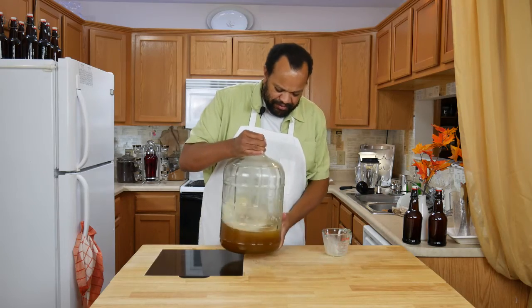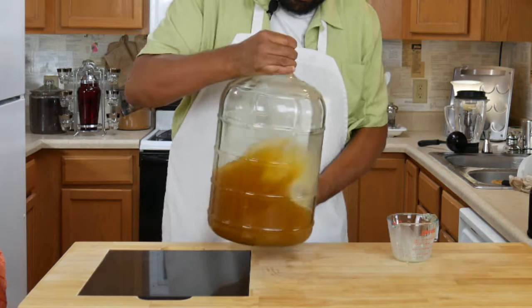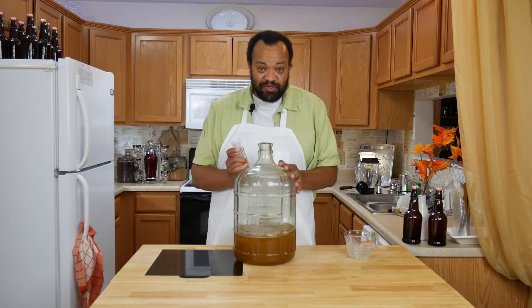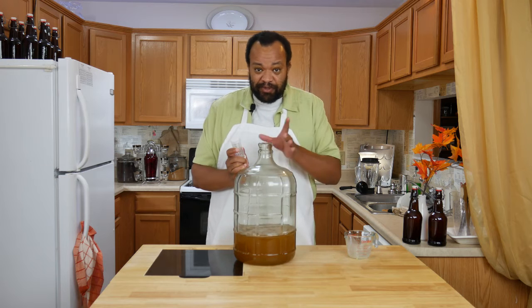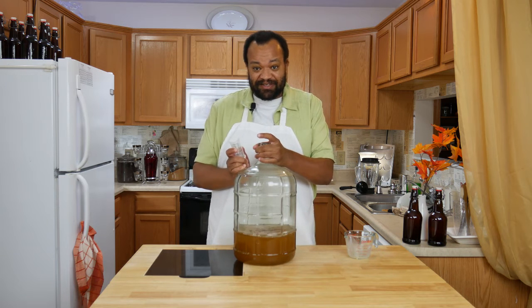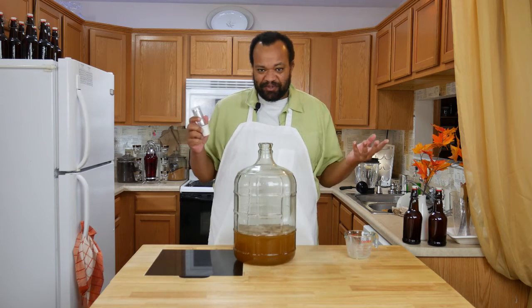Give that a nice little stir around. Now there are a couple things that you can do. The easiest one is to put a balloon over the top of this and then just sit it in a nice warm place until it stops expanding the balloon.